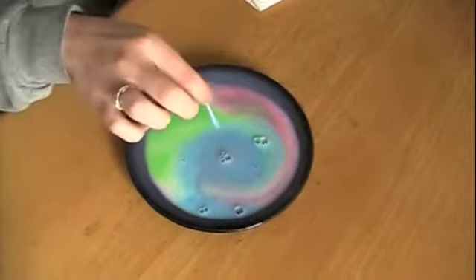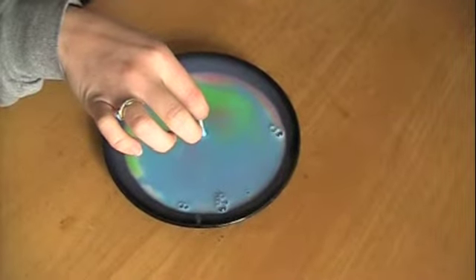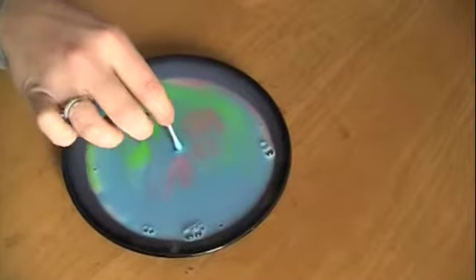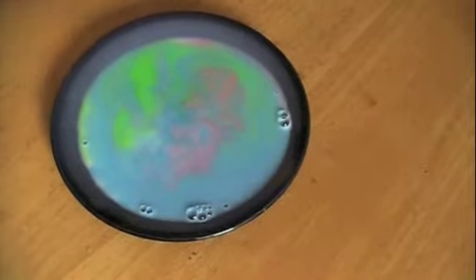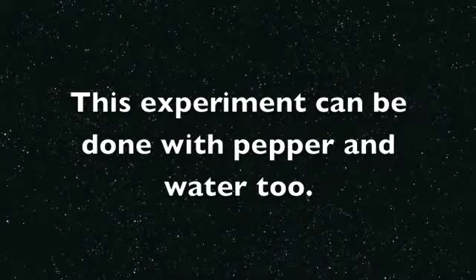What creates this kind of kaleidoscope effect? The answer is surface tension. One can see that food coloring is less dense than milk because it sits at the top of the milk and doesn't mix. It is the soap that is vital to this experiment. The soap reduces the surface tension of the milk by breaking proteins and fat bonds found in the milk, allowing the food coloring to disperse. This can also be done with pepper and water.